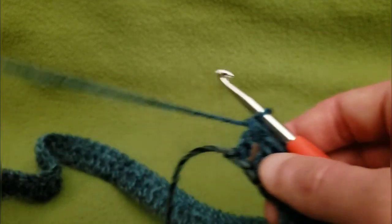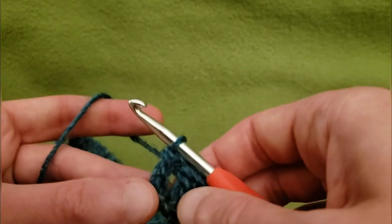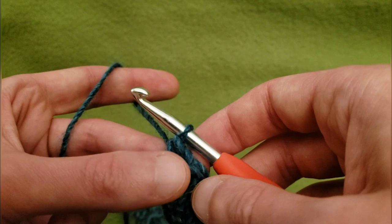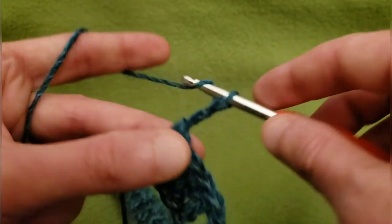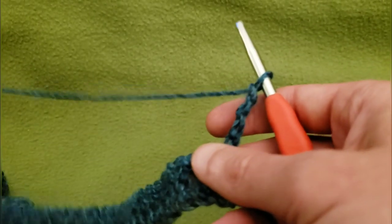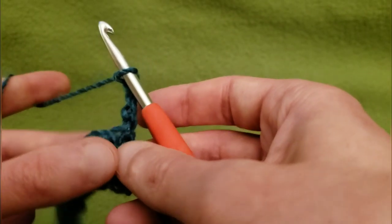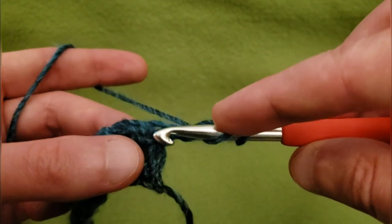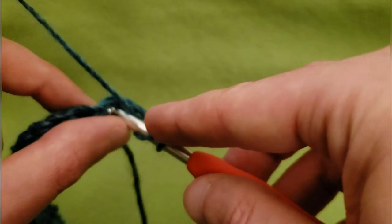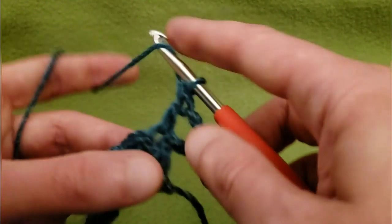Now this is where the fun starts — we're getting into the actual pattern. For the second row, not the foundation row, we're going to start by chaining up four: one, two, three, and four. And that's going to count as a double crochet and a chain one space. Then into this very first stitch right here, we need three double crochets, and that's going to act as our first cluster.